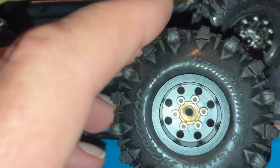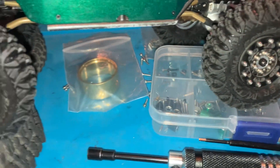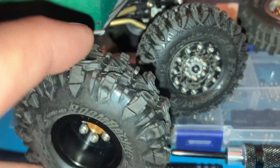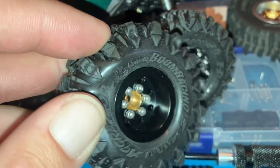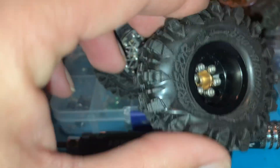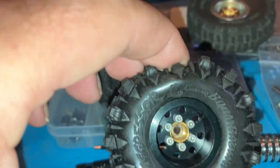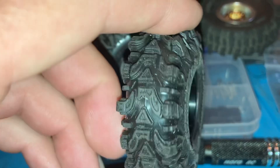I'd say that is pretty well a hybrid between those two tires. My advice to anybody looking to purchase these Boom Racing tires: if you have a heavy build, go with the red compound. This super soft black compound is in my opinion too soft for a heavy build.